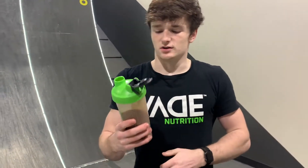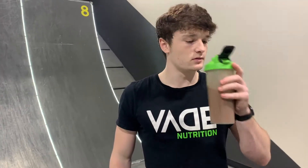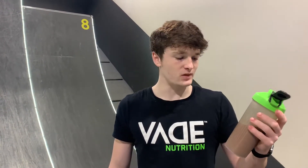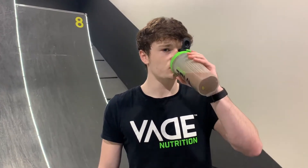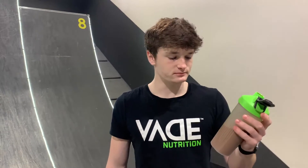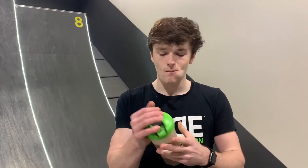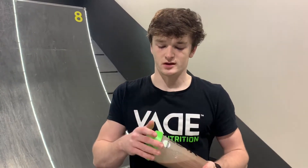I'm going to taste mine now. I have a little bit more liquid in mine than Levi's so it might not be as chalky, but it smells good. It smells like chocolate. It tastes pretty good. The smell is a lot stronger than the taste is and it is still a little chalky, but I think that just comes with the thickness of it. It tastes pretty good though.